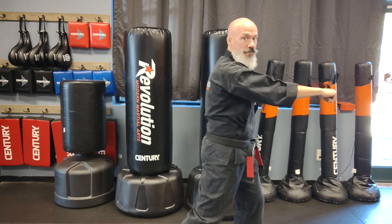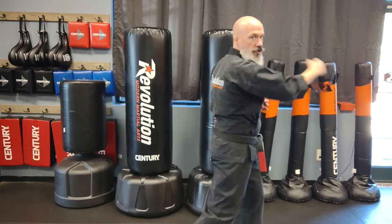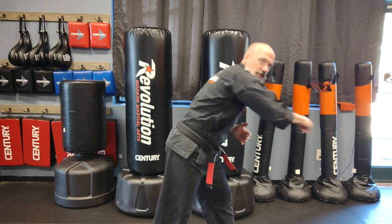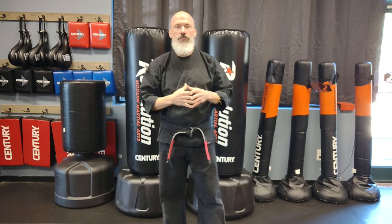While punching toward the mirror, watch your reflection and make sure your body goes beyond the tape line on each punch, then returns when the punch is done — that means you've shifted. Using the mirror is better than tape on the floor because on the floor you can cheat by breaking your posture and still appear to reach the line. In the mirror, if you're getting your chest past the line by breaking posture, you'll clearly see it. Practice throwing punches while keeping your eyes on the tape to confirm your body moves past that line.